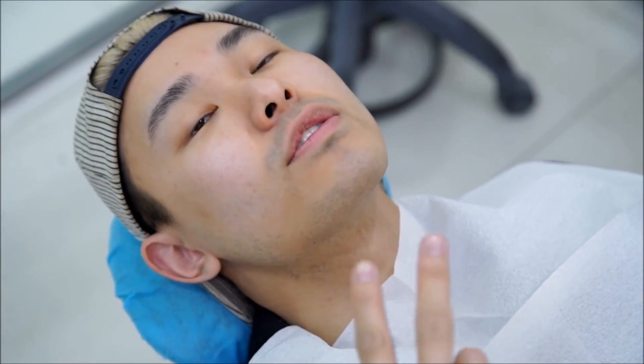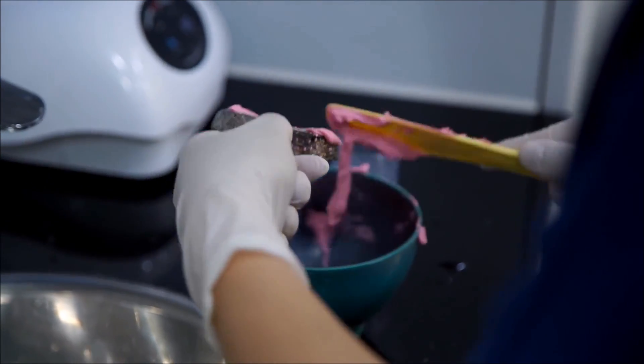I'm going to get a mold made of my teeth for the home whitening kit. She's going to do the top teeth first — the top row. It's going to take about three minutes.